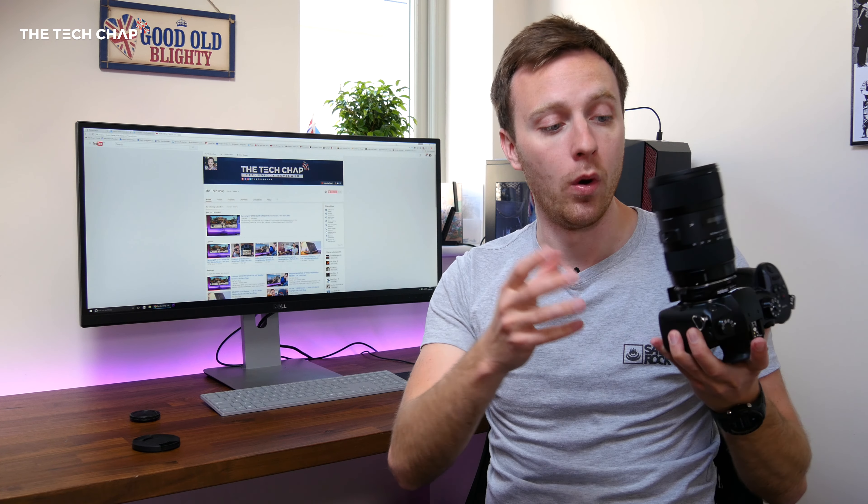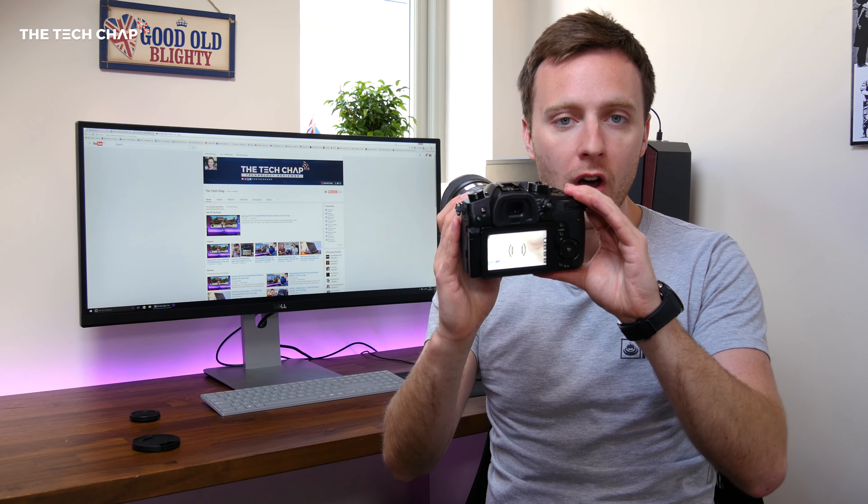I spent a lot of money on this lens and this adapter, and I really like it, so I was really disappointed when I spent £1,700 on the GH5 only to find out the Metabones adapter did not work. There's some electronic or firmware issue with it, which meant this happened.